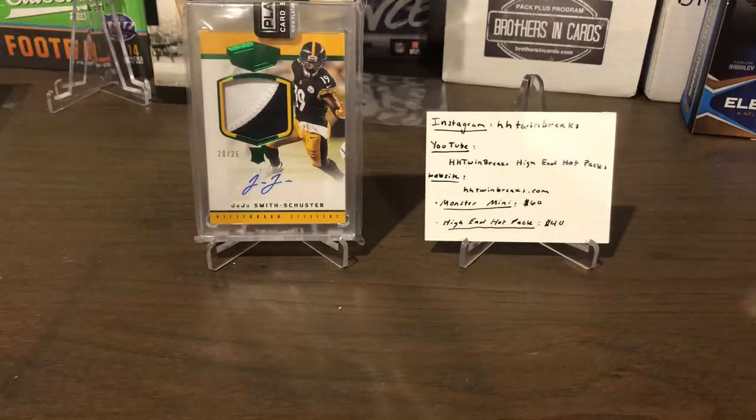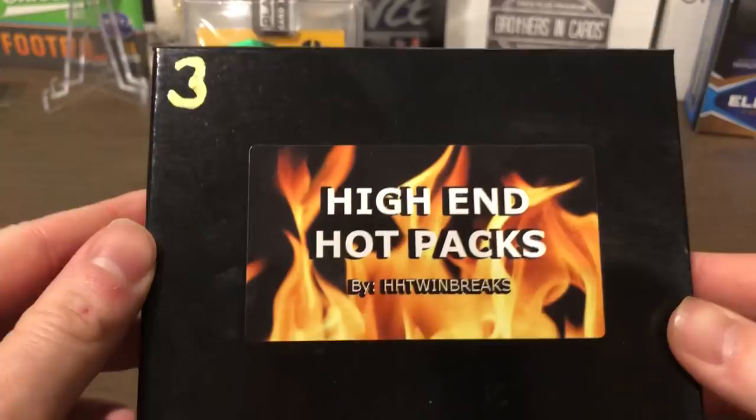Hey everyone, how's it going? It's RocketCards34 here and I'm back with another video. Today is a shorter video but I'm super excited because today I have for you a high-end hot pack.